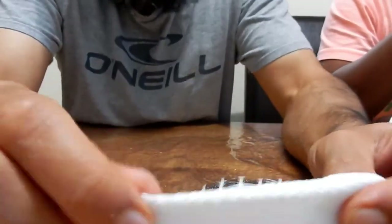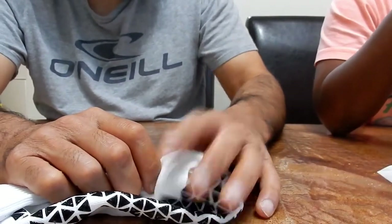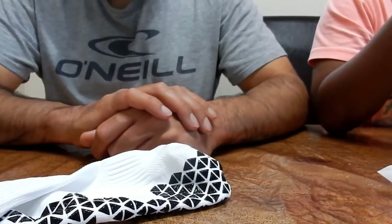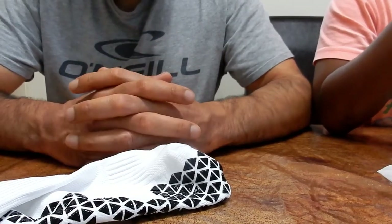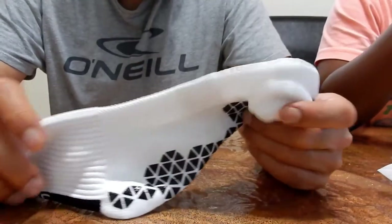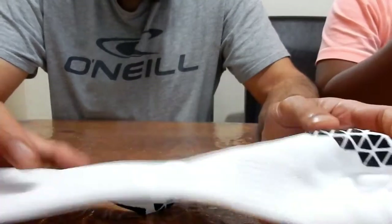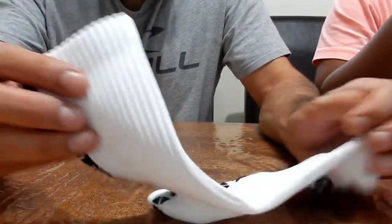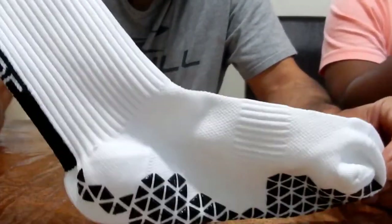You've got this stretchy bit with a slightly different texture. We got these not just for football - we do runs every Saturday or Sunday, and you can wear these with your running shoes. You won't be able to wear them for football as a standalone sock, but he's intended to do full over-the-calf football socks of different colors.